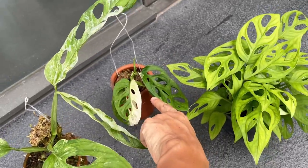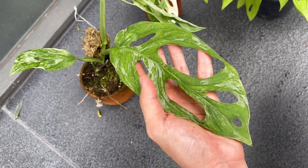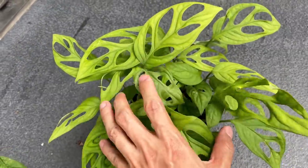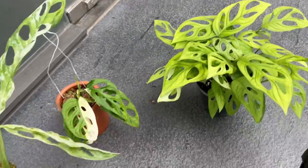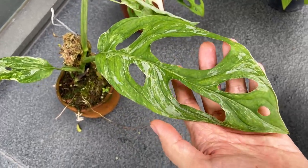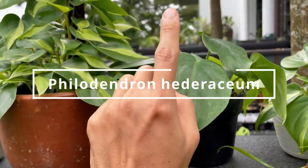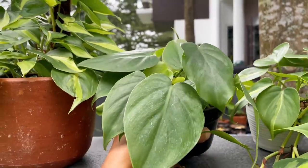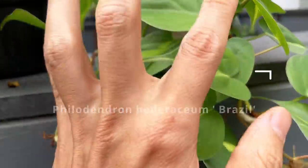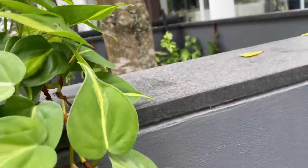This plant — the Philodendron hederaceum — is known for its classic heart-shaped leaves. It's easy to care for, very common in stores and homes, and this is the one that's brought me the most joy for its ease of care and how fast it grows. It also comes in the Philodendron Brazil variety with beautiful light green and yellow splashes down the leaves. The variegation is very random. They put out pink new leaves that harden into green, and you need to give them light for the variegation to show — low light for extended periods will turn this into a plain green.